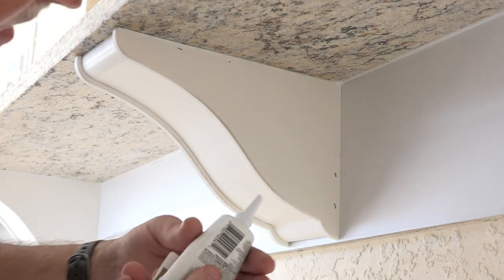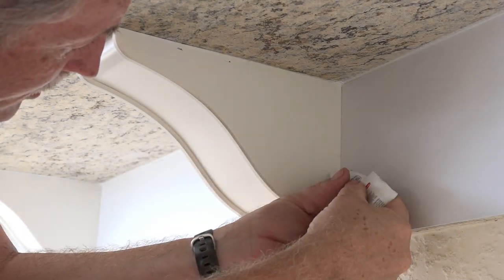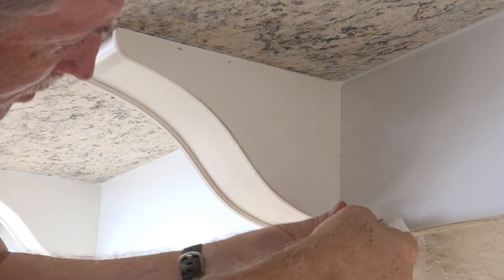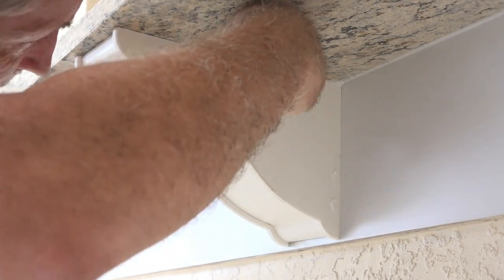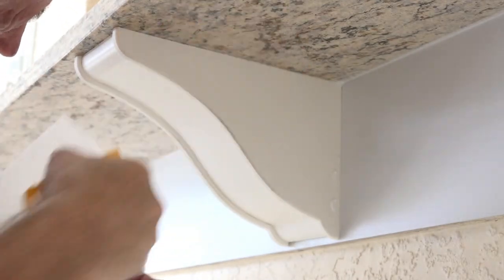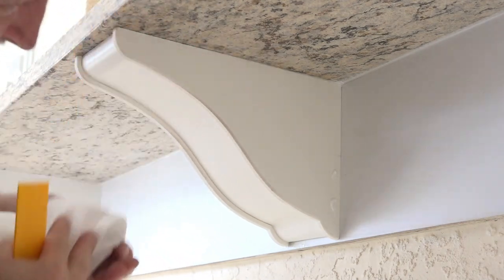The last detail is the white silicone caulk — I'm just putting a little bead on there to fill that gap. Then with a putty knife, just taking off the excess. As you can see, it totally disappears.